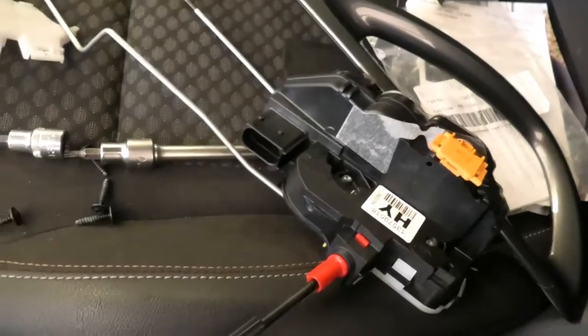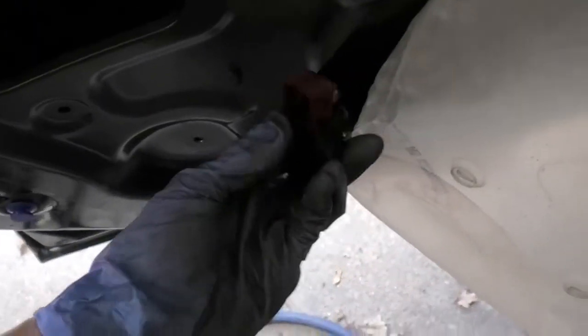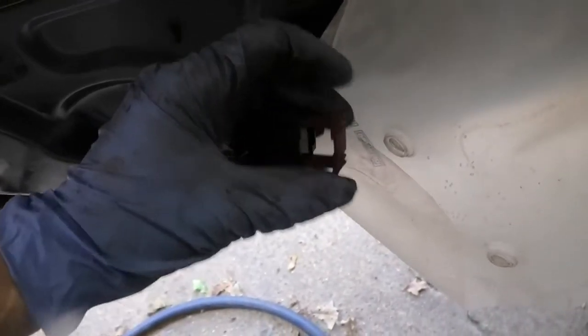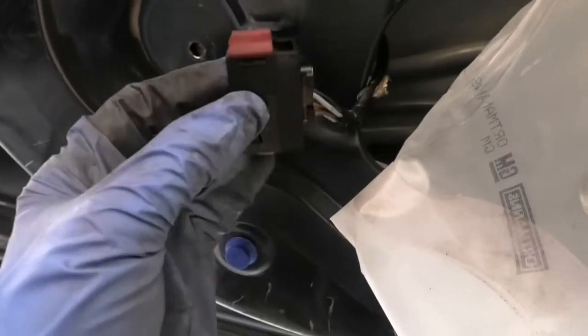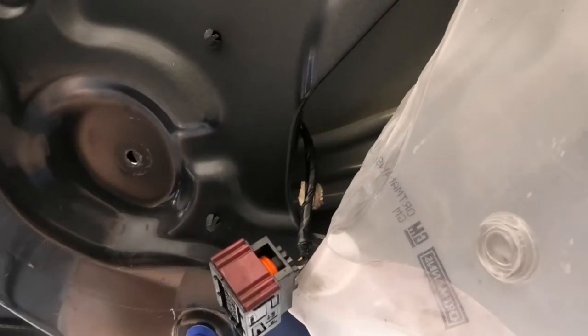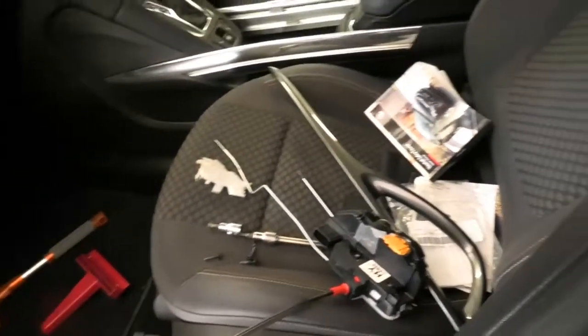It's a bit fiddly and also you need to unplug it. The plugging system is fairly simple — you just pull this red bit here. It'll be down, you pull it up and it will push this out.